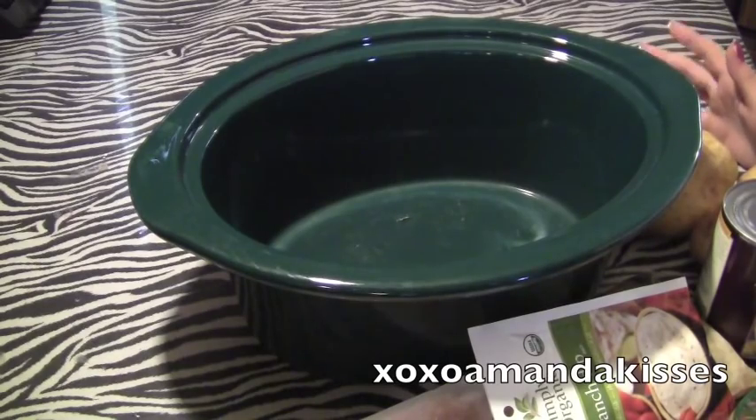Hey guys, this is going to be a crock pot recipe. You guys have been missing these, so I'm going to do one today.